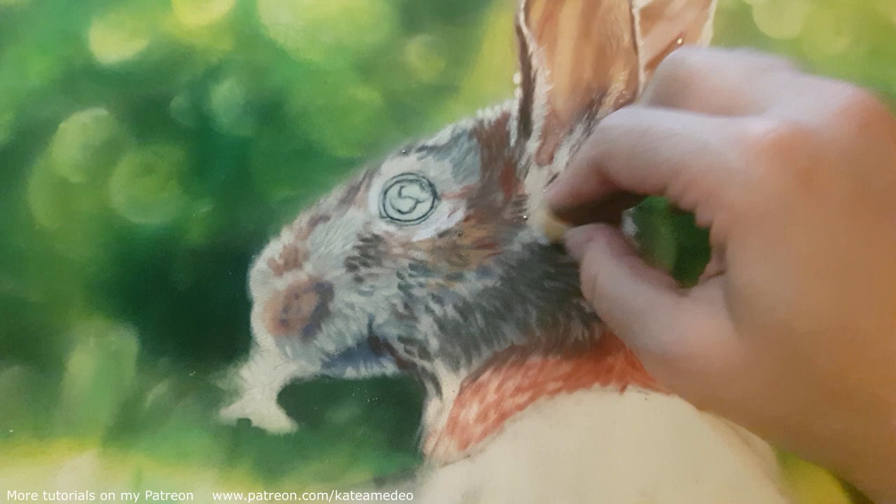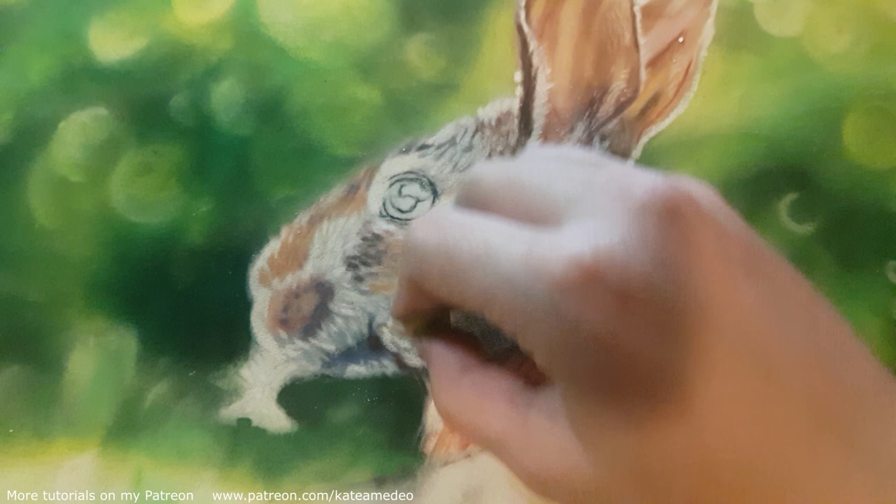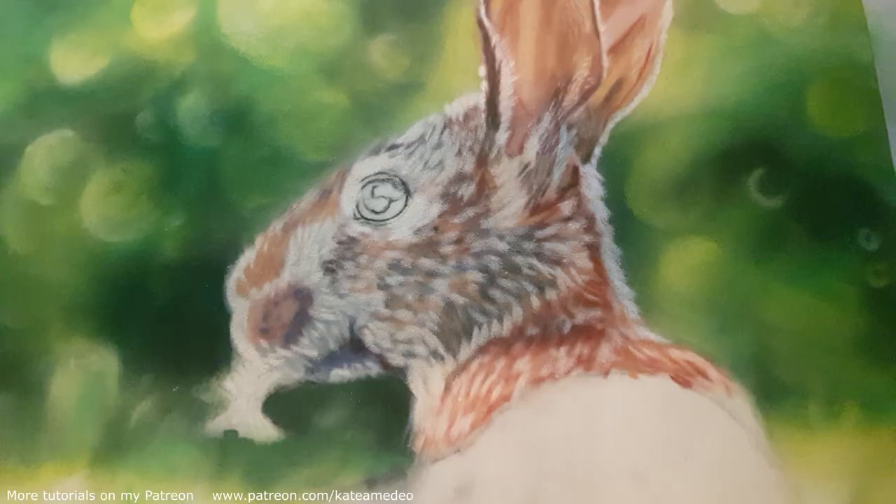Here's a tip I also wanted to share with you. As I work, I constantly walk a couple of steps away from the piece to see how it looks from afar. This helps me judge if I have made any mistakes proportion-wise and see the values better. Also, taking the artwork to a mirror and looking at its reflection is another trick that will help you see mistakes.